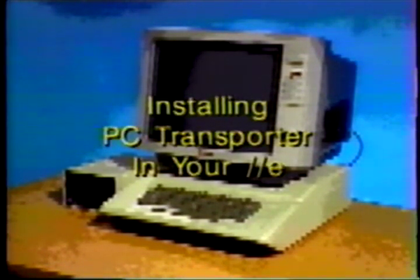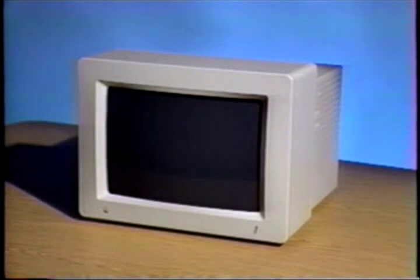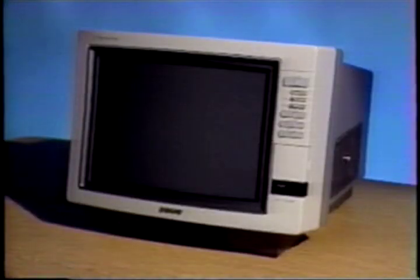Installing PC Transporter in your 2E. You have three choices for video output when using the PC Transporter with the 2E. If you have an analog RGB monitor such as the Apple color monitor commonly sold with the 2GS, or the Sony monitor sold by Applied Engineering, you can use it for both Apple and PC Transporter video. Refer to the 2E cable installation section of the manual for details about using an analog monitor.